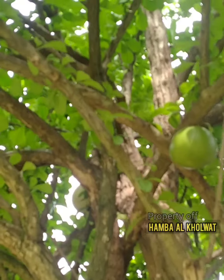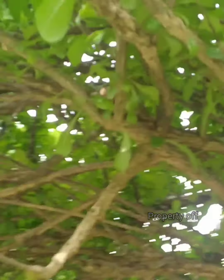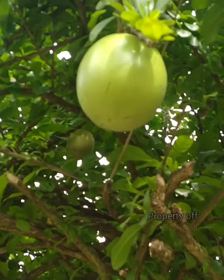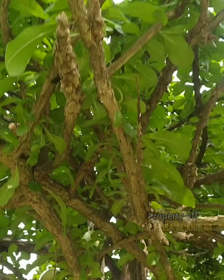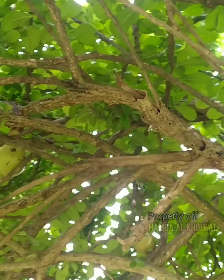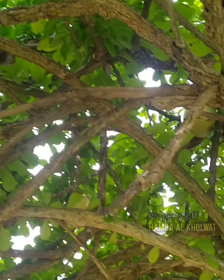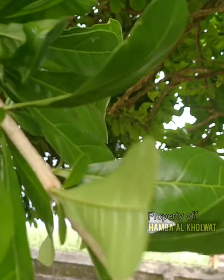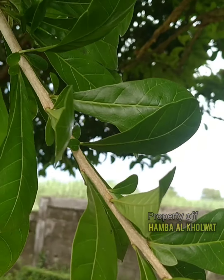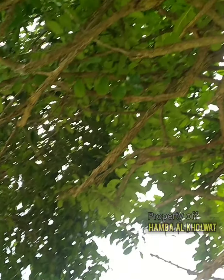Ternyata selama ini hampir seluruh masyarakat umum menyebutnya ini adalah buah maja. Namun sebenarnya ini adalah buah bernuk. Ini merupakan buah bernuk, atau nama latinnya Crescentia cujete. Ini sebenarnya tumbuhan dari Amerika Tengah atau Amerika Selatan.